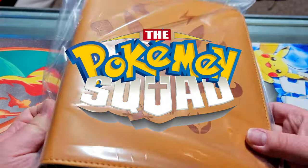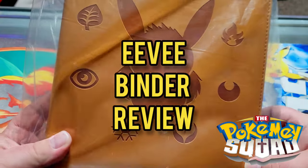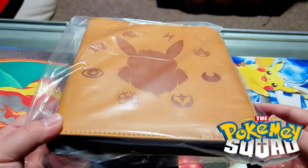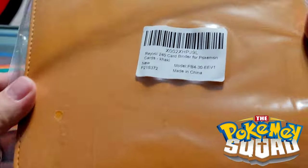Welcome to the Pokemon Squad, guys. I'm just gonna do a short little review on this binder that we got from Amazon for about $30 — just got it out of the box. I'll leave a link in the description below.